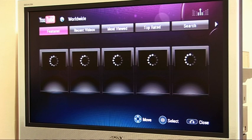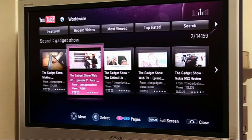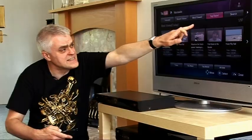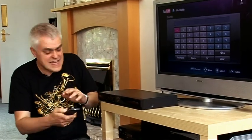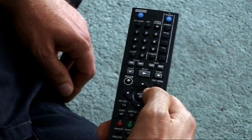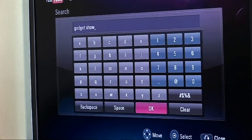There's a bar at the top to help you navigate through with the sort of things you might expect, like featured videos, recent videos, most viewed, top-rated, and search. I'm going to go for search first of all and search for some of our videos. Obviously, you don't have a keyboard, so you've got to arrow your way around one of these letter pads, which is quite a time-consuming process. I'm going to put Gadget Show in there and see if we can look at some of our fine video offerings on YouTube.